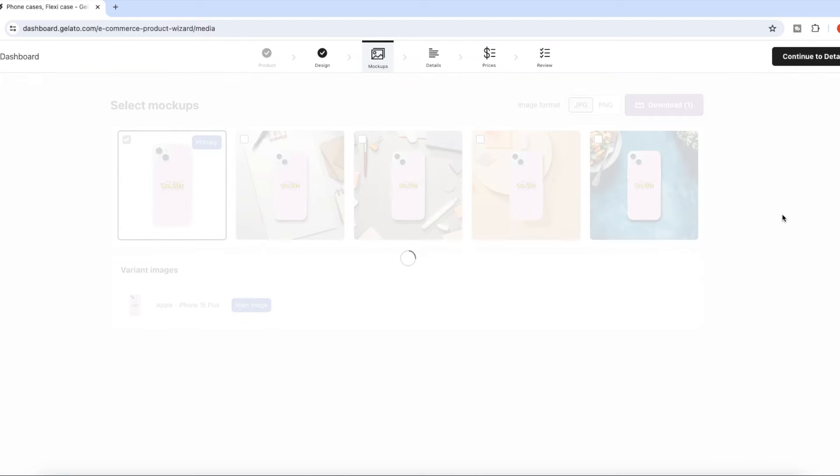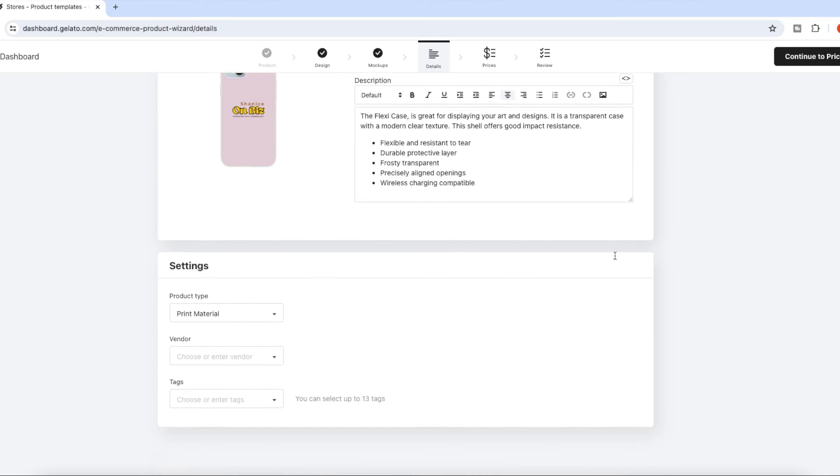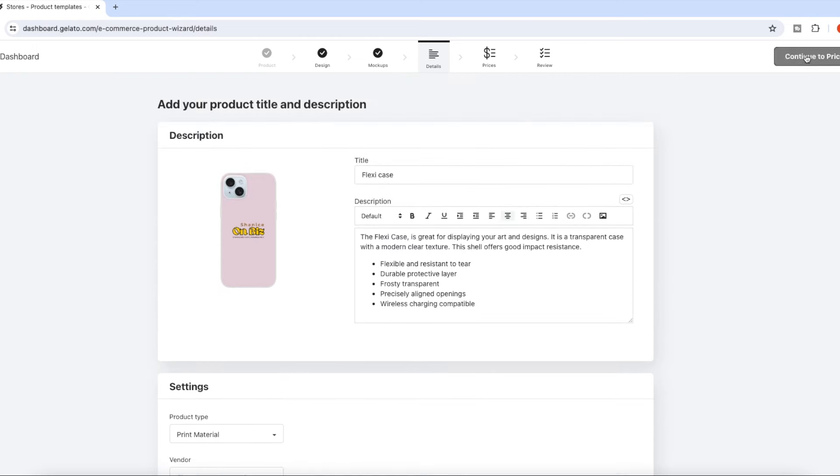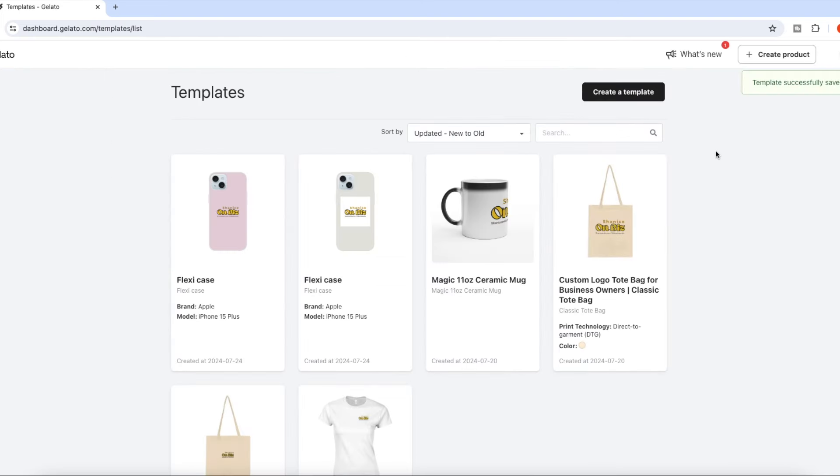If you want to add your item to your store, click on Templates from the side menu. Find your design and click Add to Store. This will prompt you to connect your Etsy account, then you fill out your listing details. Your mockups, description, title, and all information you fill into Gelato will transfer over to Etsy. However, to make sales, make sure you go into Etsy and make some edits once it's synced over.